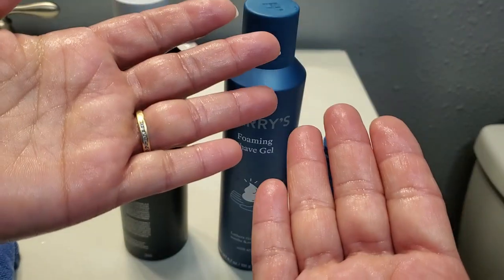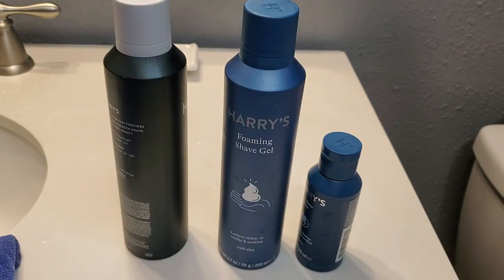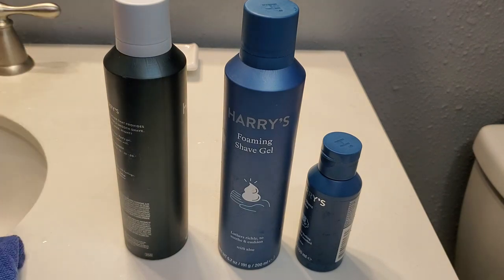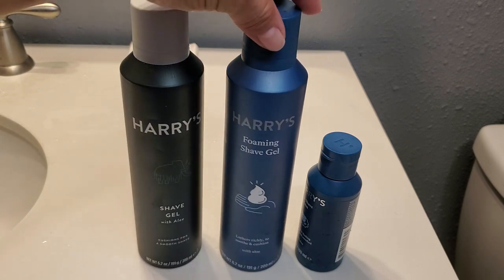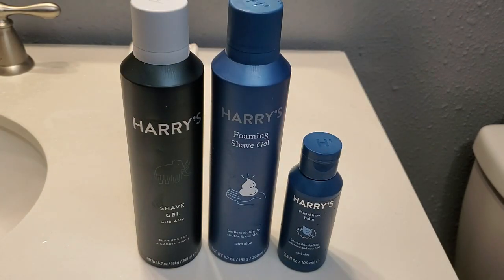The scent of these is not very overpowering — it's very light and soothing. If I go up to my kids and give them a kiss on the cheek I can tell they've shaved, but it's a very light scent. They've actually loved this brand compared to other brands. Hopefully this video will show you the difference between the shave gel and the foaming shave gel, and what the post-shave balm looks like when they apply it to their face.